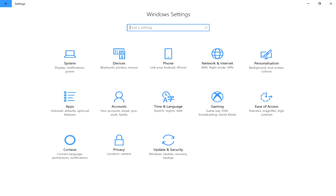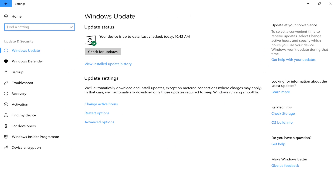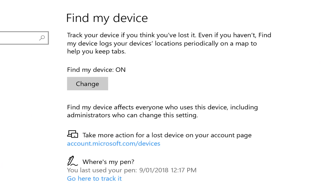To find out where your pen is, let's go into the Settings app and we'll go to Updates and Security, and in this section you have Find My Device. In there you'll be able to turn this feature on and off, and just underneath that you'll see your Surface pen listed.